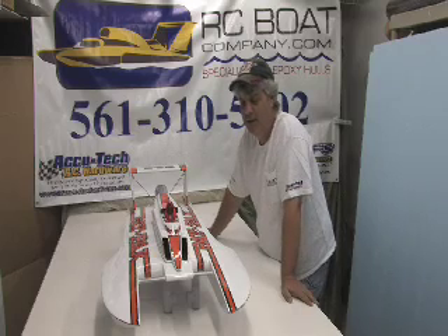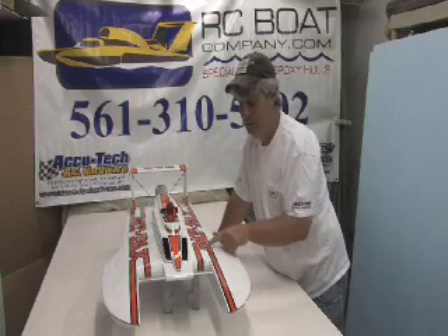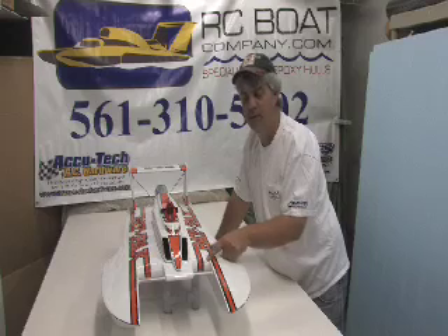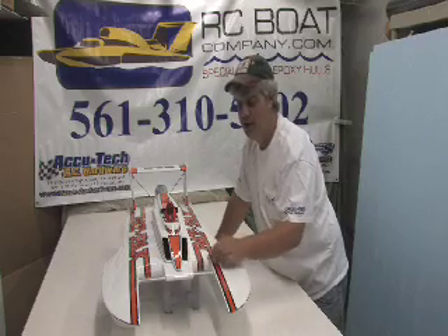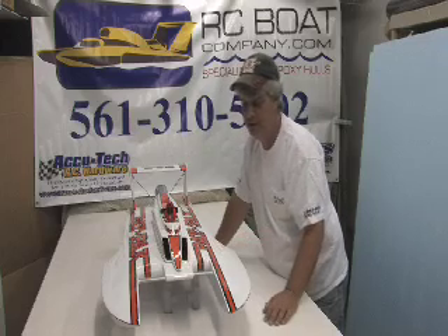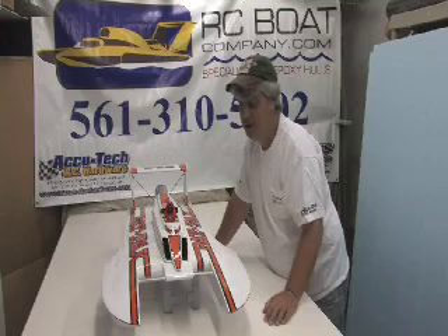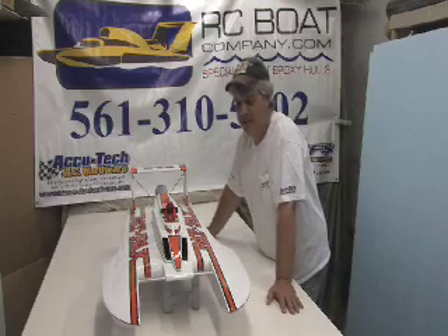When you get this hull, if you wanted to make it the Pay-n-Pack, a couple of things you would have to do. One is you would have to shorten up the pickle fork depth here, and this nose piece would have to be shortened and rounded, and then a new carbon fiber tube put in there. That's the two changes — nothing structural, just cosmetic — to make the boat the 1980 to 1982 Miss Pay-n-Pack.